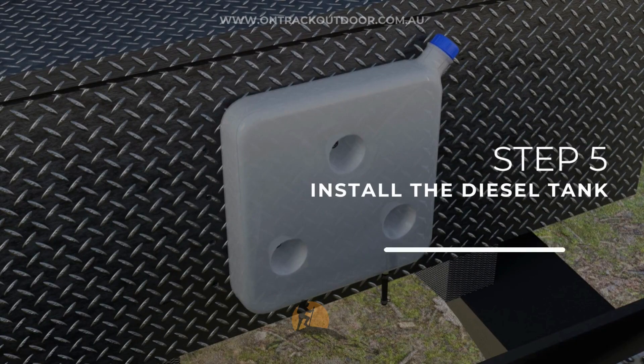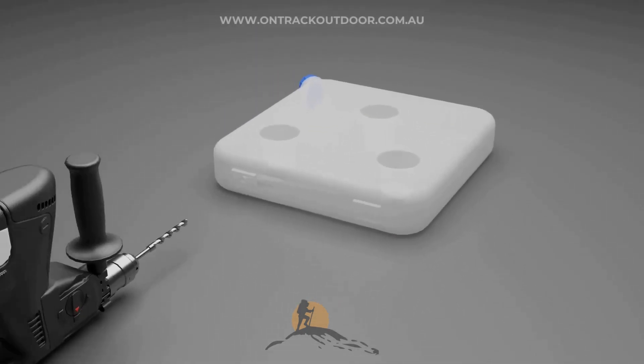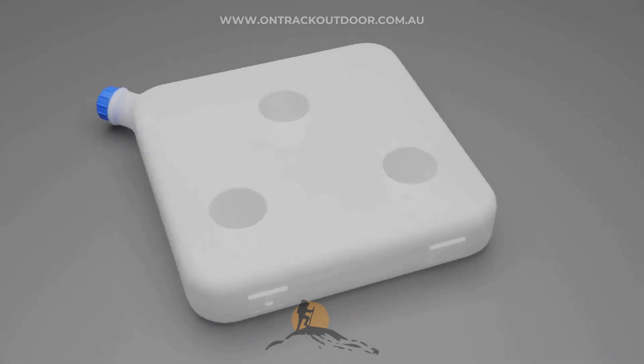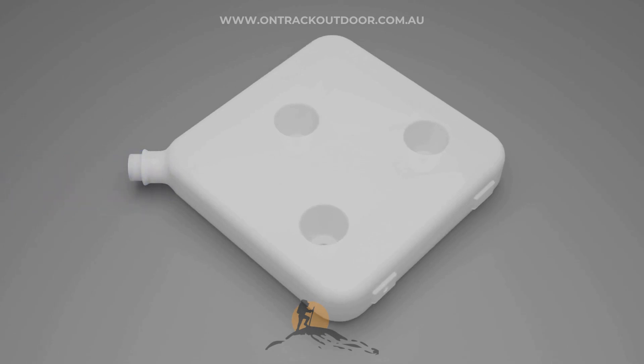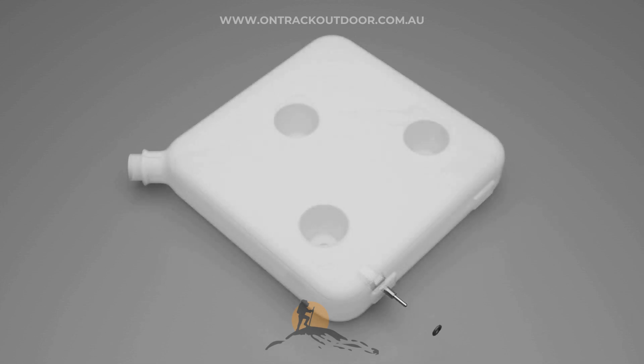Step 5: Install the diesel tank. To install the fuel line to the tank, you can use the fuel nozzle or a fuel stand pipe. In this example, we will utilize the fuel nozzle. Drill a hole on the side or bottom of the fuel tank in one of the reinforced areas. Insert the fuel nozzle from inside the tank so it comes through the drilled hole. Insert the O-ring to the nozzle, then use a long piece of wire — such as an unbent coat hanger — and thread it through the cap opening. Place the fuel nozzle on the top end of the wire and feed it down into the hole. Secure the fuel nozzle with an O-ring and nut from the outside of the tank.